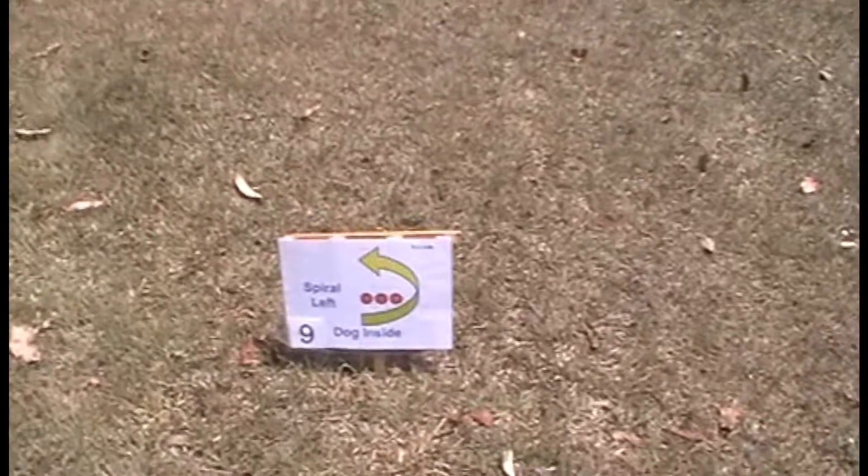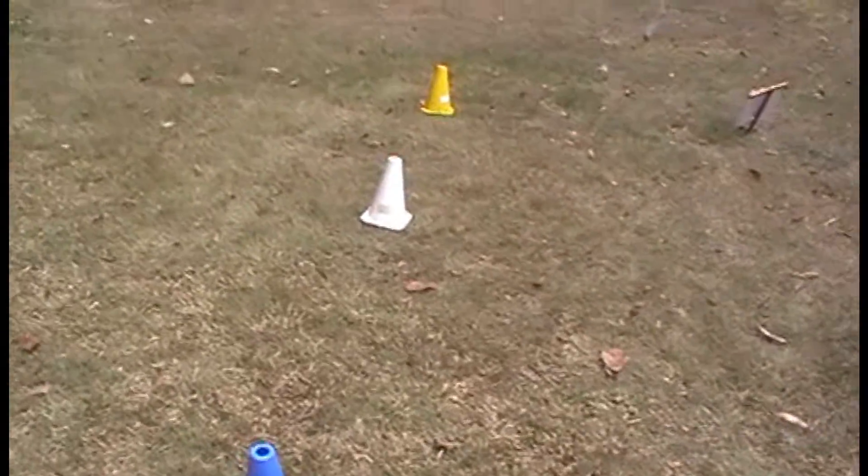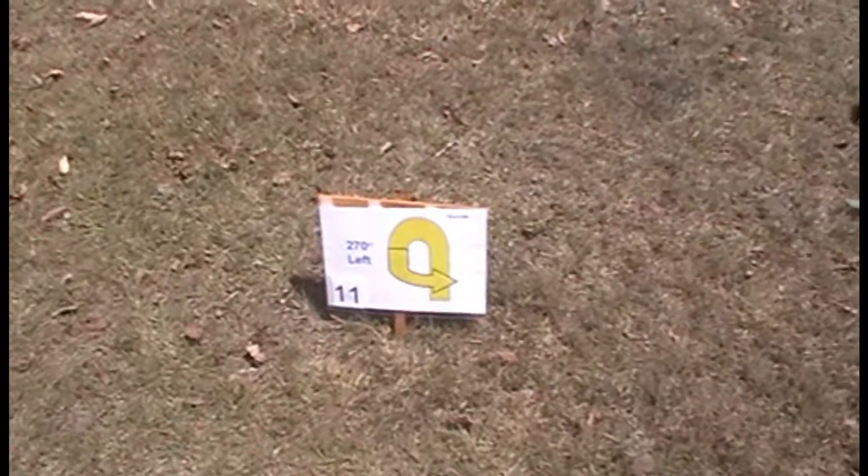9. Spiral Left. 10. 270 Left. 11. 270 Left.